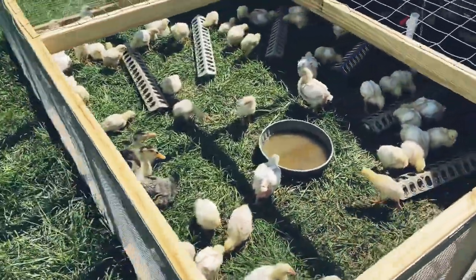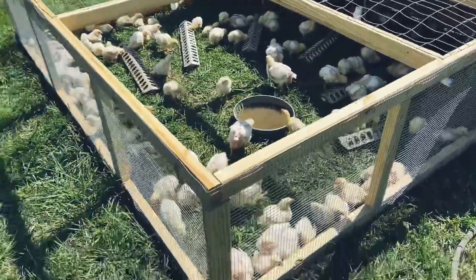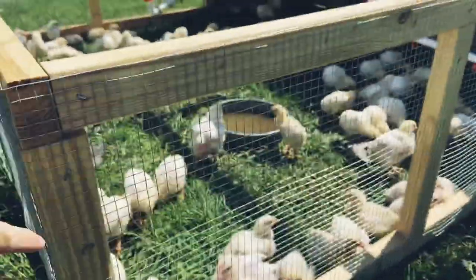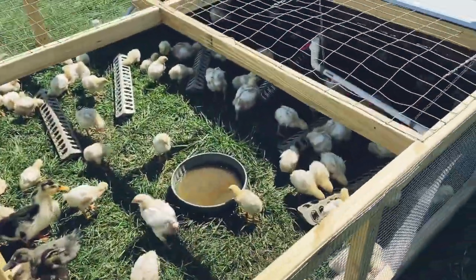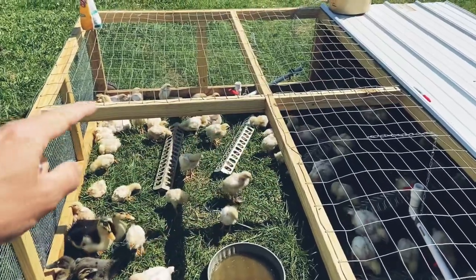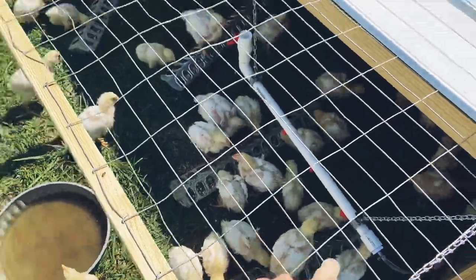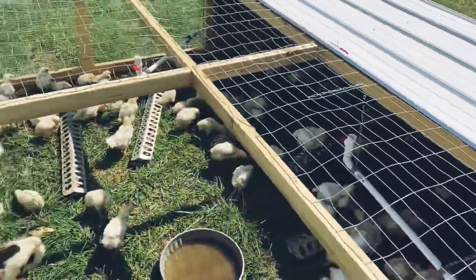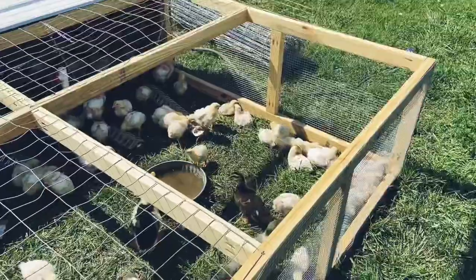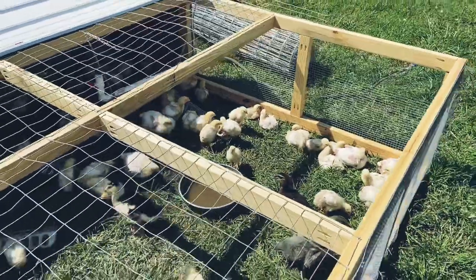We had to go ahead and put the birds out — they were getting too big, even though the chicken tractor is not 100% complete. We got all the wire mesh on all the way around. I went ahead and framed out some support pieces in the middle, and then I used some field fence for the top. This open spot here will be our door, and that's what I'm working on next.